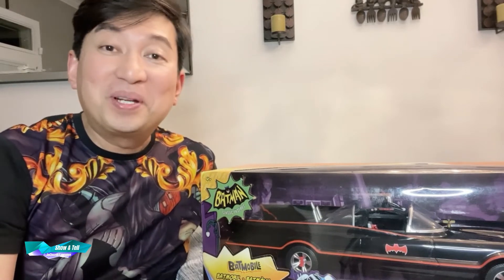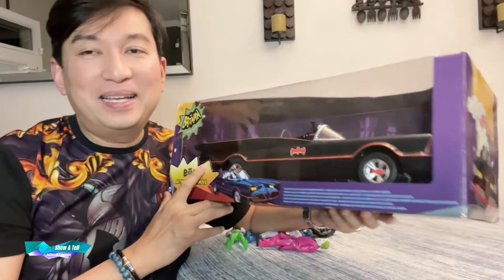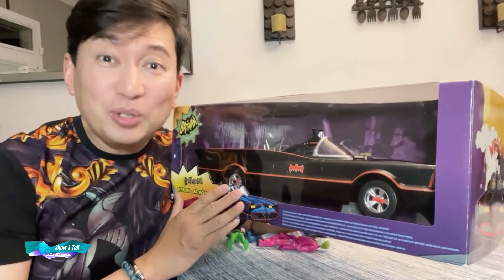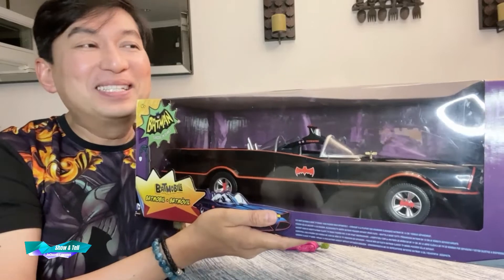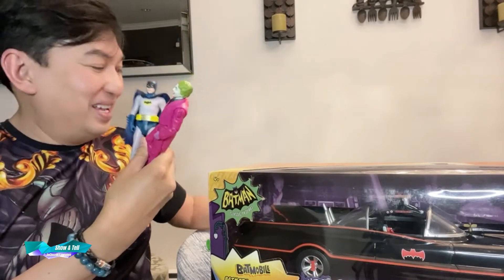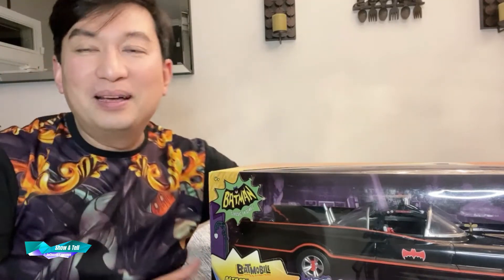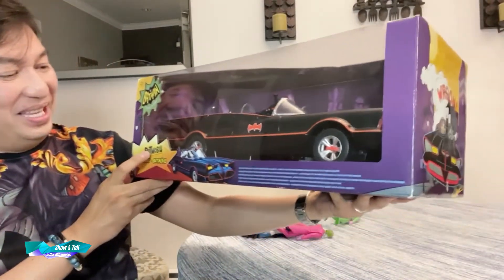Hi friends and welcome back to another episode of Up Close with Lauren Show and Tell. I'm actually laughing because it's a surprise for me - I bought this used, so I thought it was already open, but it's actually still sealed, brand new mint in box. I was thinking of reviewing this and taking it out of the box, but I think I'm gonna just do an inbox review of it.